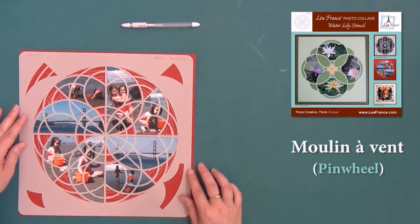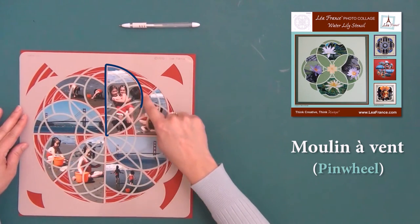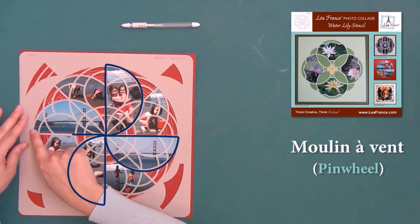you will need photos that will fit into specific sections of the stencil. Here I show you the parts of the stencil that you will use to mark your photos. Start with these four sections of the template to mark your photos.